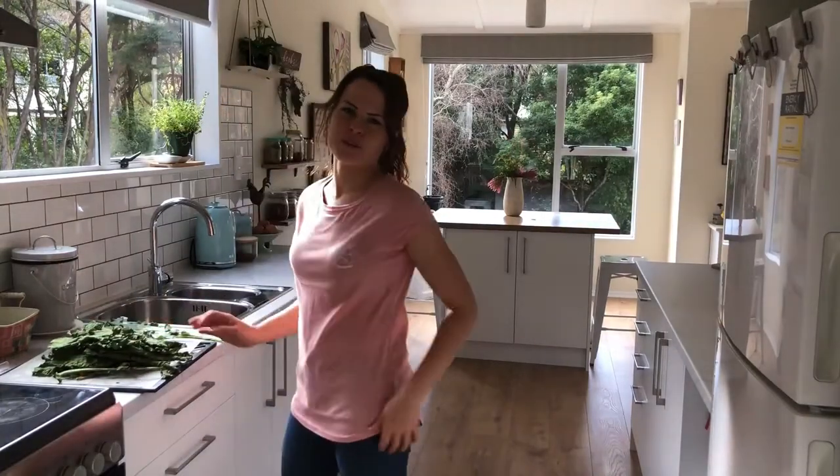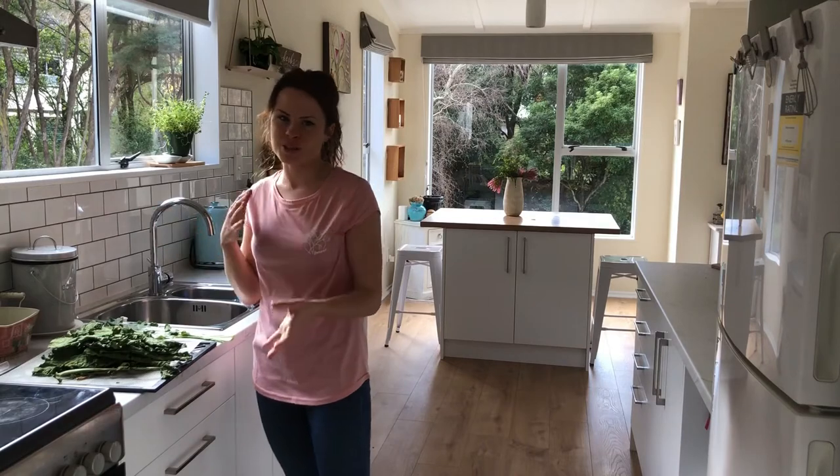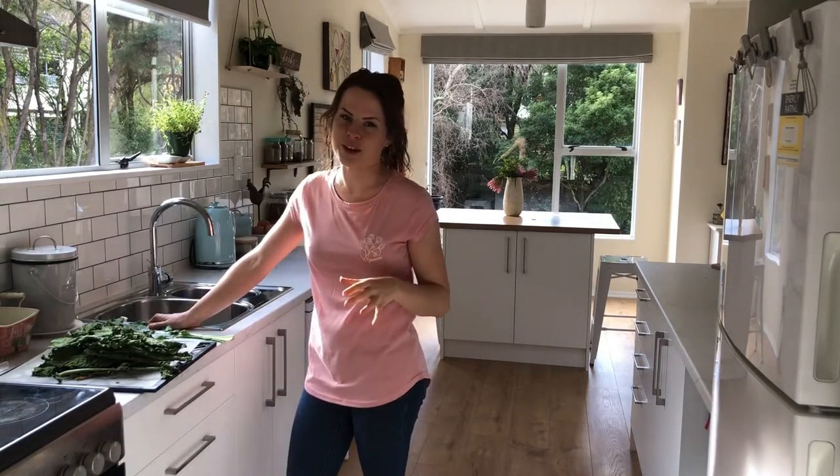Hi guys, Eileen here from Homegrown Happiness. Welcome back to my channel. So you'll notice that I'm not in the garden today — that's because I wanted to do something a little bit different. I love gardening, it's one of my biggest passions, but I also really like to home make things from scratch.